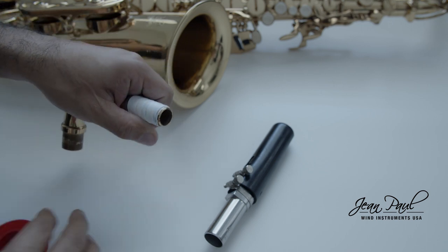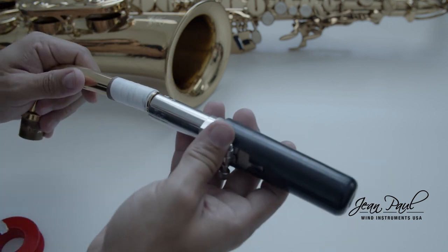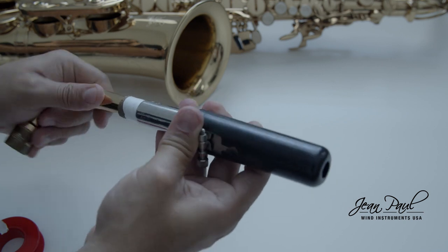Also remember that if your neck cork is in good condition, the use of cork grease will keep your neck cork in optimal conditions for much longer.